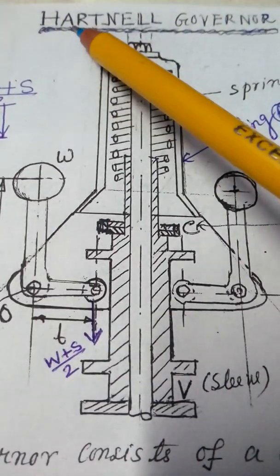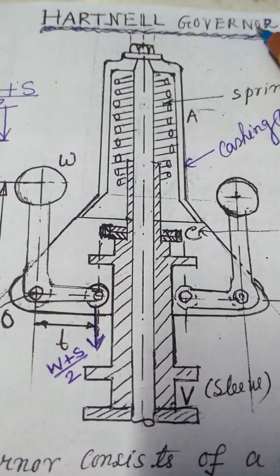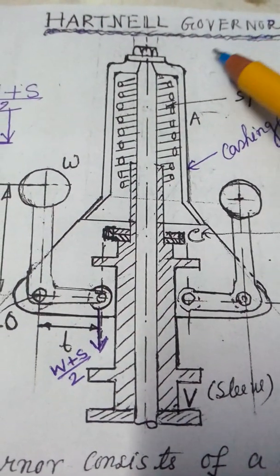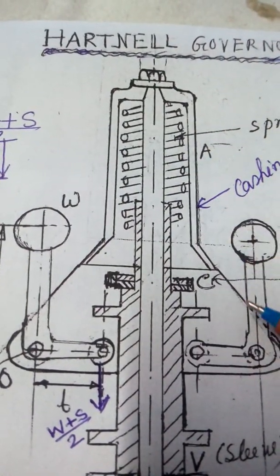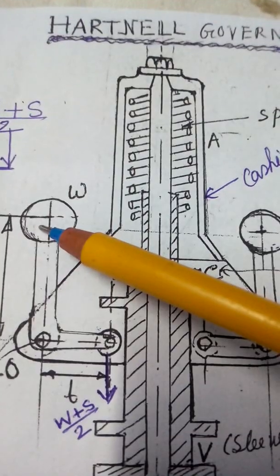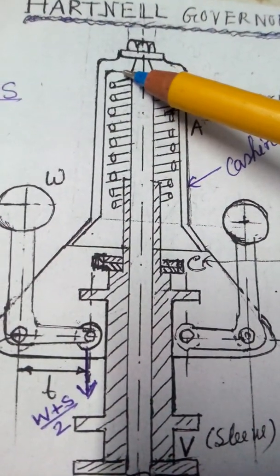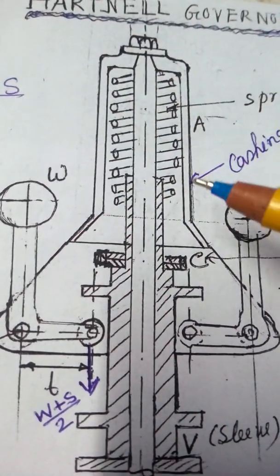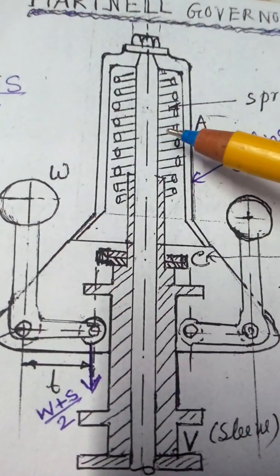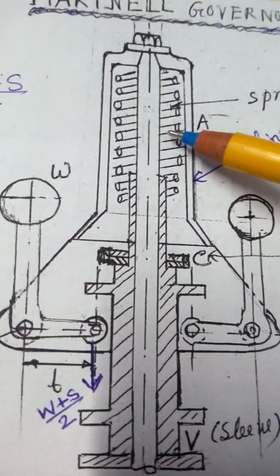This is the Hartnell governor — it is a spring-loaded governor. This is the casing of the governor. This spring is loaded here with the casing, and the upper portion of the spring is loaded with spring stiffness. Stiffness is nothing but force per unit deflection — Newton per meter.